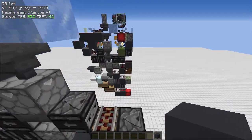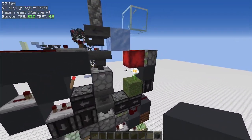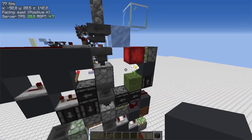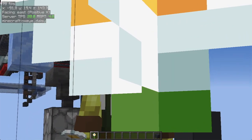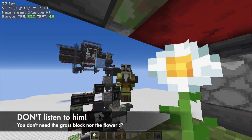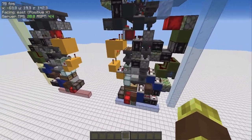Luckily I was able to make a quick fix. Over here in the back is the only part you need to change — the other parts are completely identical. Make sure to build these grass blocks plus oxidized blocks, otherwise the system won't work and the storage will explode.